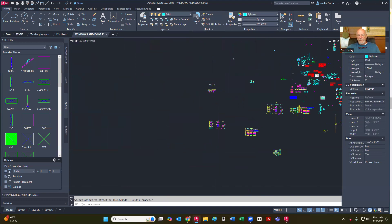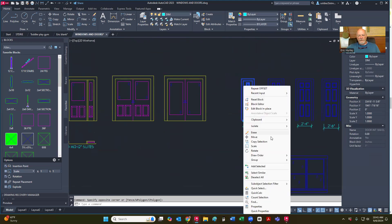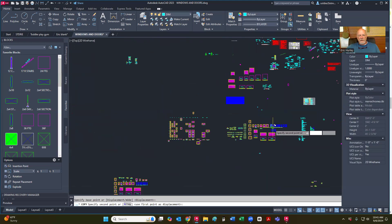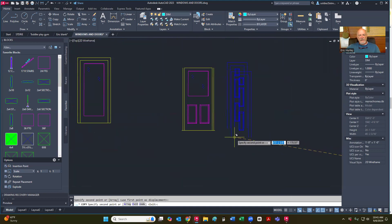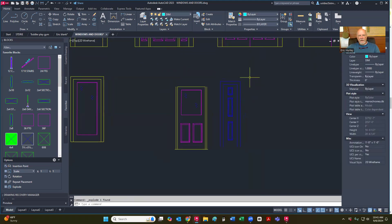So now I'm going to go over here and I'm going to grab that one-foot six-inch door copy and put it back over here where we're working. And I need to explode that one now. I'm going to go ahead and change this over to the door layer where we can see it a little bit better.